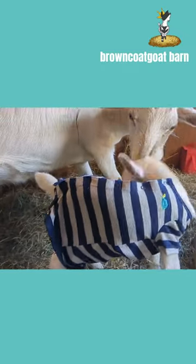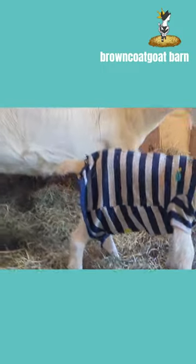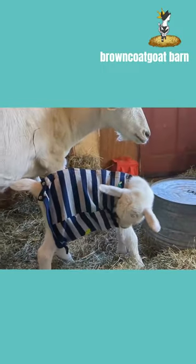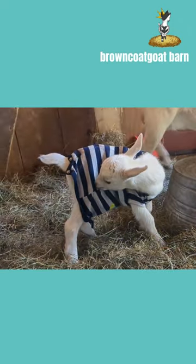But look at how cute that is with the little turtle. And there's a turtle on the bottom too. That's supposed to be on her bum, but I don't think I can do the snaps underneath her. It's hard enough to do it on the back. We got two goats in pajamas.